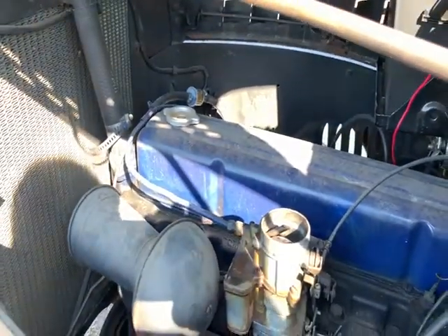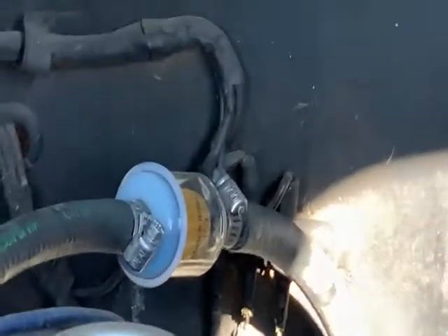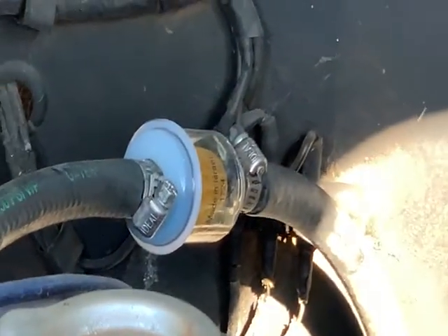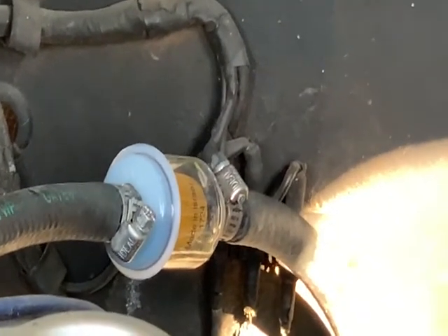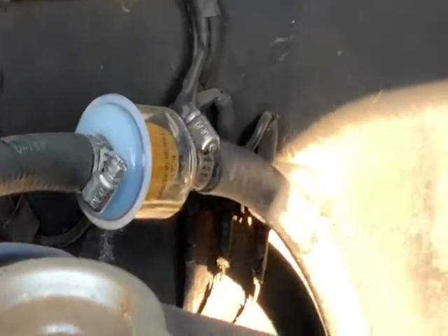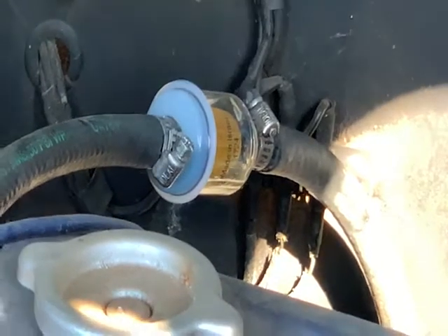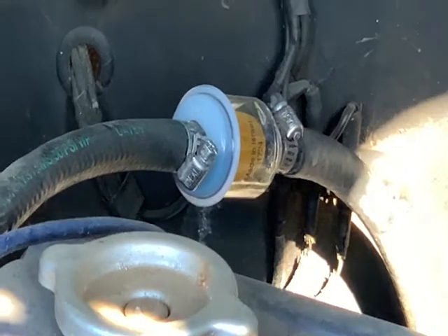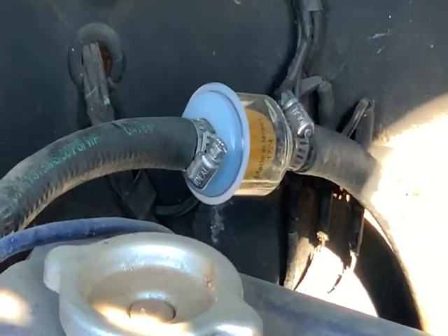One concern I have here is I'm not getting a lot of gas in the fuel filter. And that goes for also, if I rev the engine, I'm not getting as much gas as I would expect. I thought that should be basically filled up. So that's one concern — I think I'm going to need to either rebuild or replace the fuel pump.